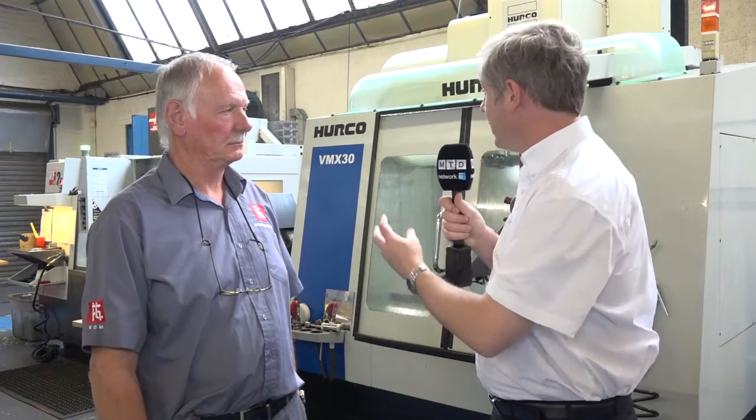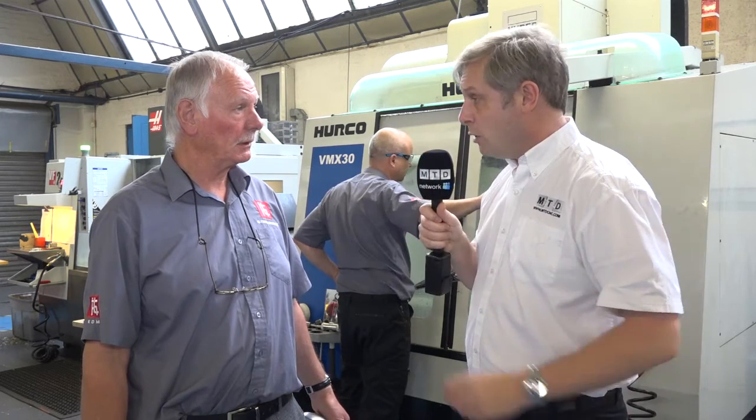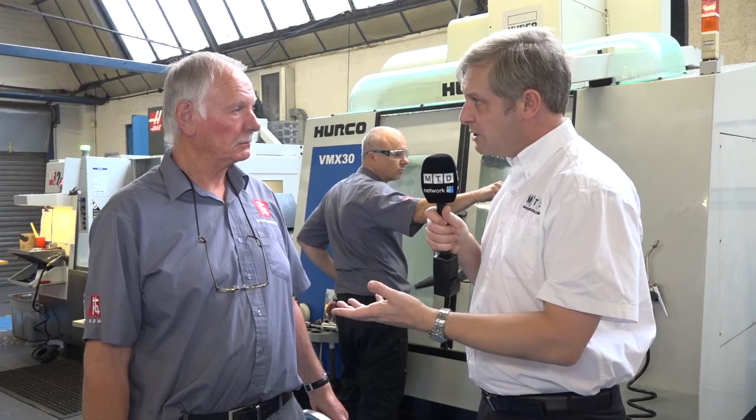Clearly you are masters of EDM. Also looking around, you've got a number of Haas machines and Herco. So what do you do with those? We manufacture complete — we're making our own electrodes, we make our own tooling in-house. We also make tooling for the Formula 1 industry and anyone else who needs it. So not just EDM work, you do other machine shop work as well? Yes, we do a complete, full service.